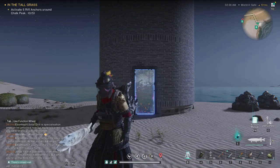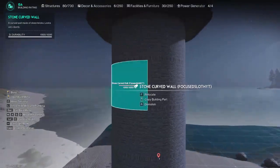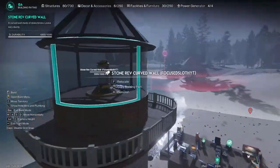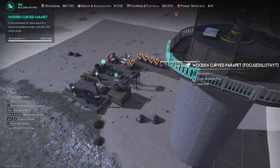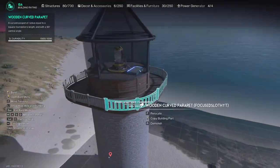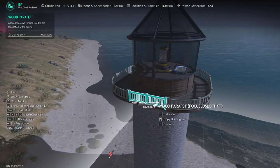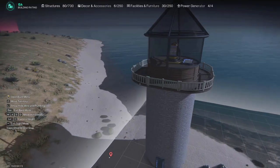Hello everybody and welcome to my first build guide. Today we're going to show you how to make this impressive lighthouse. This is going to be like a key piece to any beachfront properties you have — it just stands out on the landscape, it looks really cool, and no beach is complete without a lighthouse. Let me show you how I made it and what you need for it.